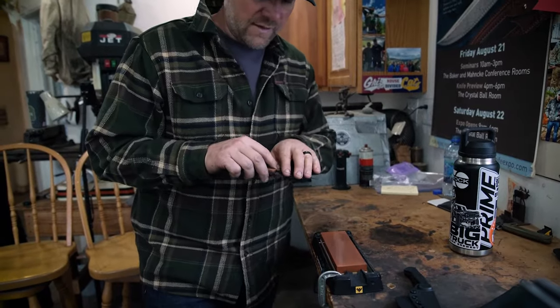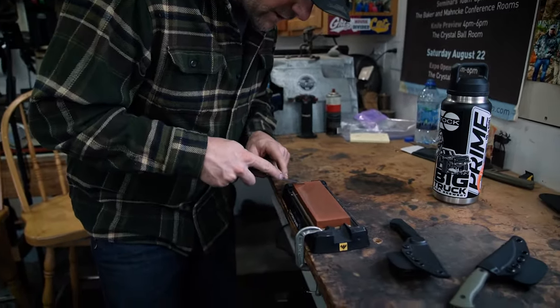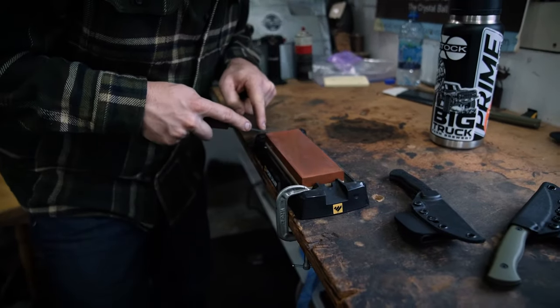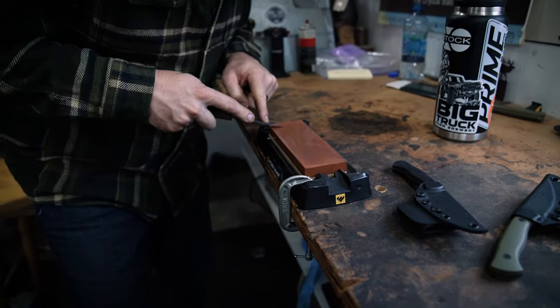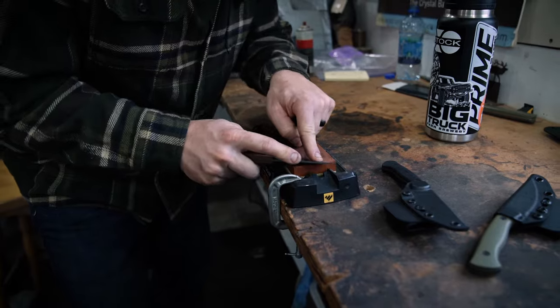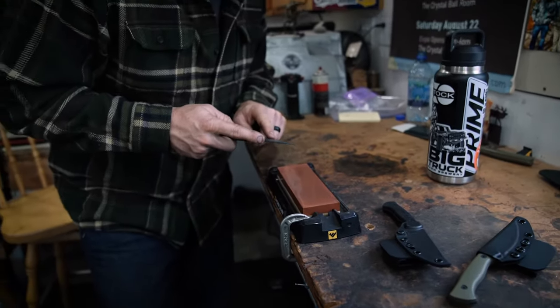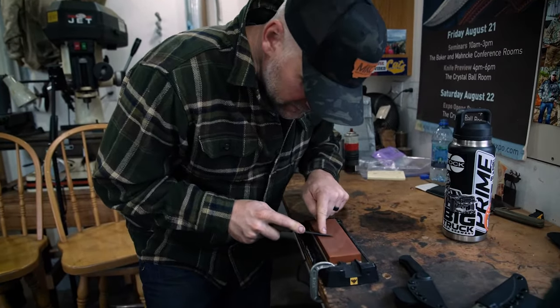Now I've established that burr — I can feel it all the way down. I'm going to go back the other direction, nice and firm. I'm pushing pretty hard. I just keep working at the whole length of that. Now if you have an area that's really in bad shape, you can sit there and kind of work that area first.